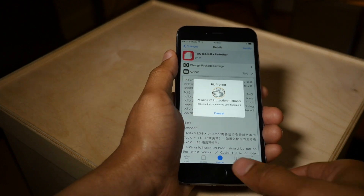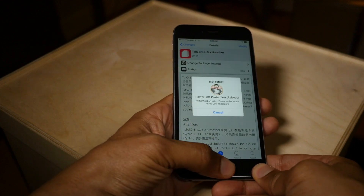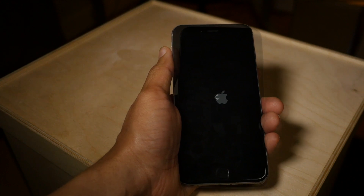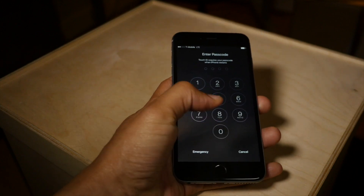I have BioProtect, a jailbreak tweak, installed. So I need to actually verify with my thumbprint before it allowed me to restart. That won't happen in your case unless you have BioProtect installed. So now we're almost up and we'll just unlock.